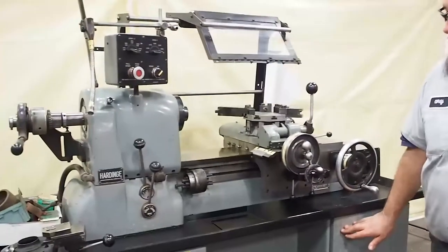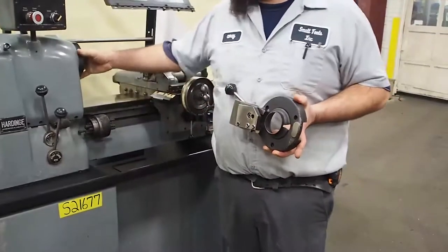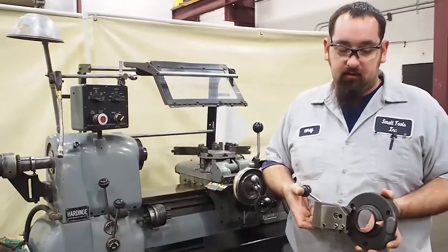We also have a new attachment. This is a cut-off attachment that goes on the nose. You would take this one off and put this one on, so you can cut off parts if you're doing piece work.